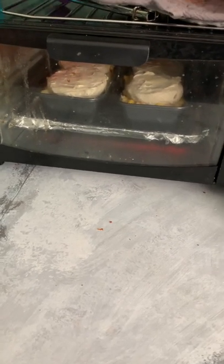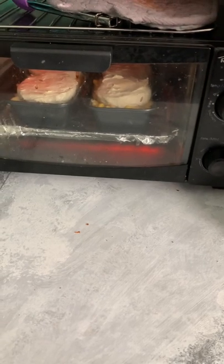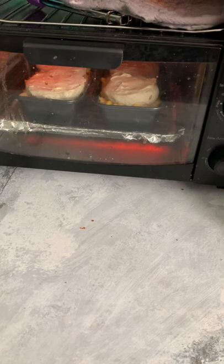I think the biscuits were supposed to cook for like 13 minutes, so I'll check on them probably in about 10 minutes and see where the biscuits are at. And excuse how dirty my toaster oven is — I need to clean it.